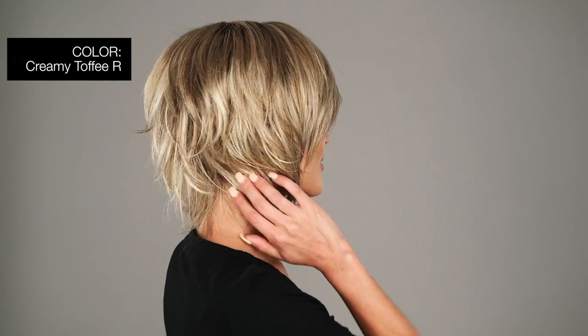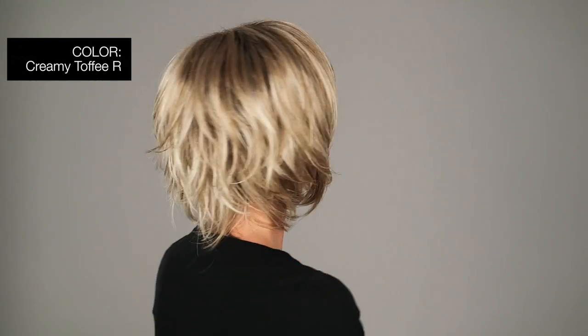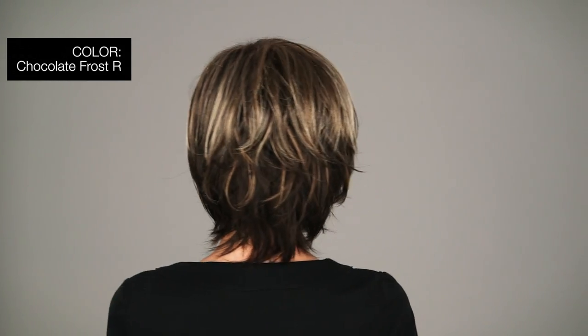Here are the top colors in this style. Creamy Toffee R — light platinum blonde blend and light honey blonde with dark brown roots. Chocolate Frost R — medium dark brown with honey blonde highlights and dark brown roots. Ginger H — medium brown and light auburn highlights.